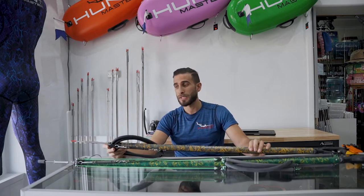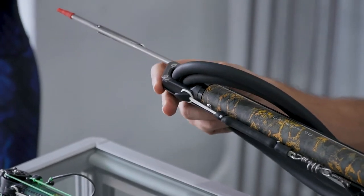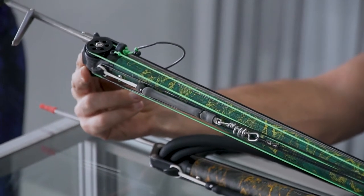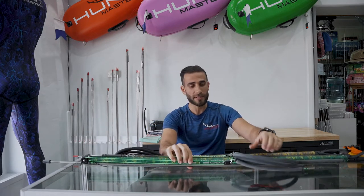So zooming into the spear guns, the first major difference is the head setup. This is an open head setup with the rubbers at the top. However, this head here is a Ramura invert roller head — it has rollers at the top and sort of forms like a compound bow in archery.